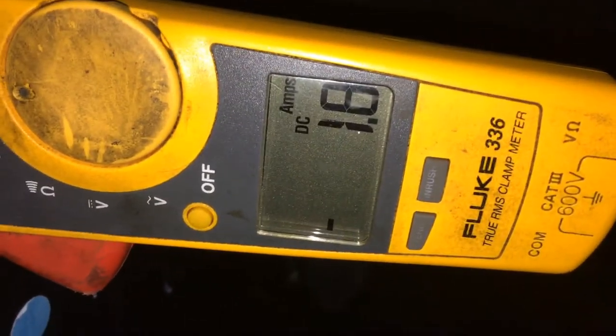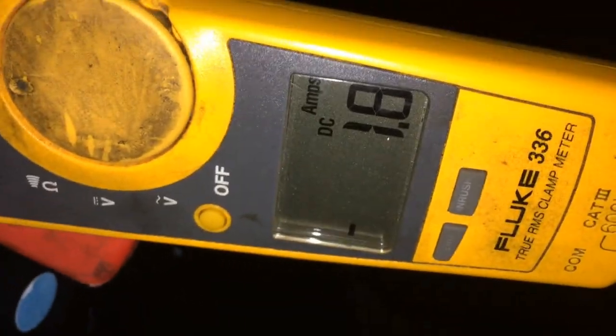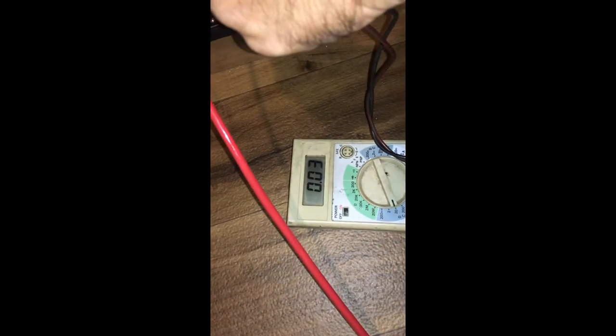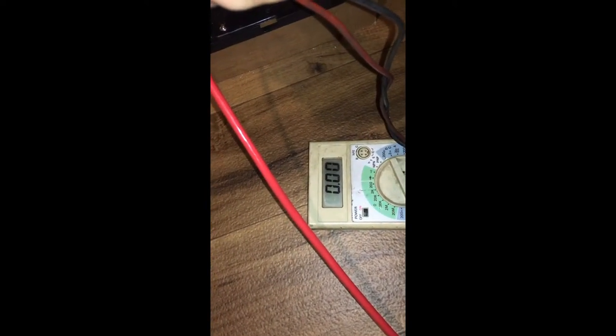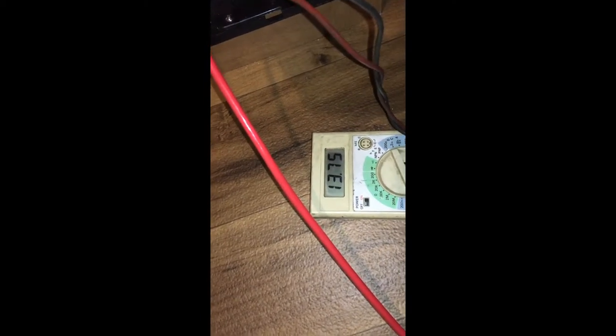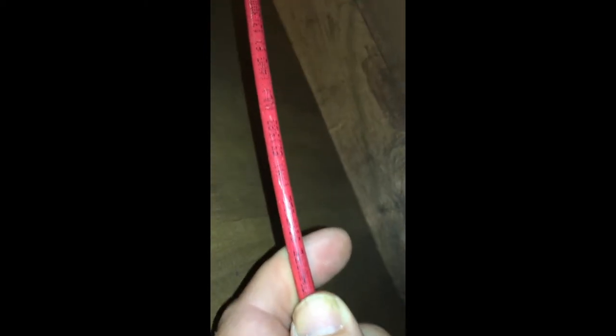I don't know if I accomplished anything — I probably should have done something different. The fan is off now. We're at 13.7 at the charge port, and 13.75 at the batteries. These batteries are full! I'm gonna disconnect this added wire — it's eight gauge.